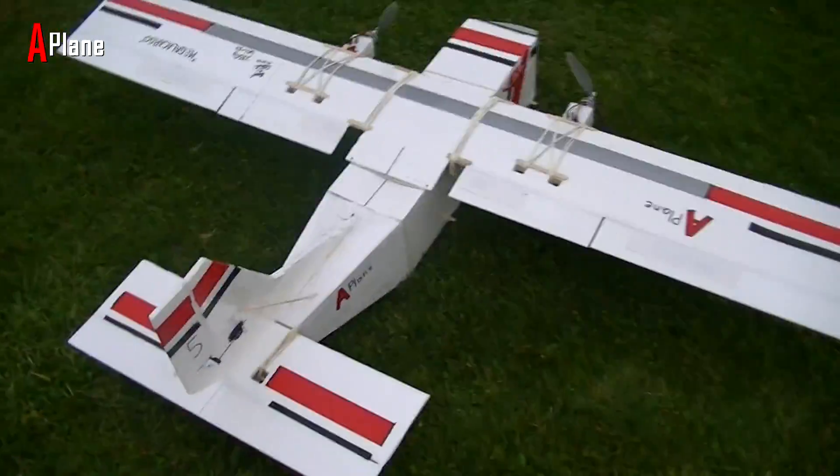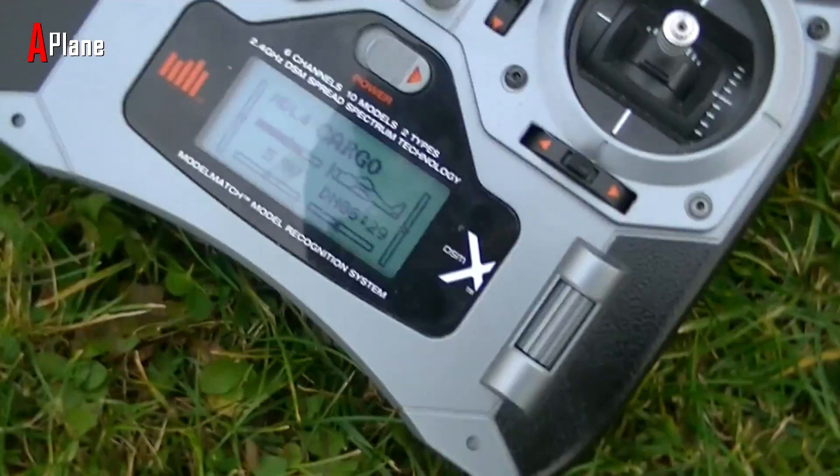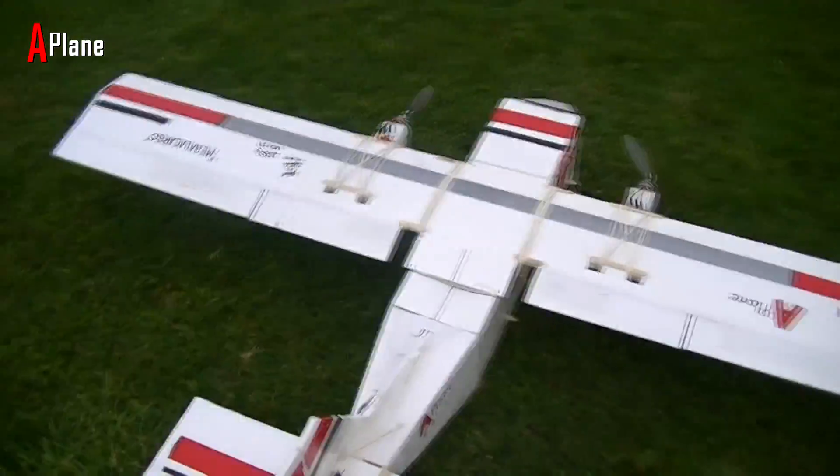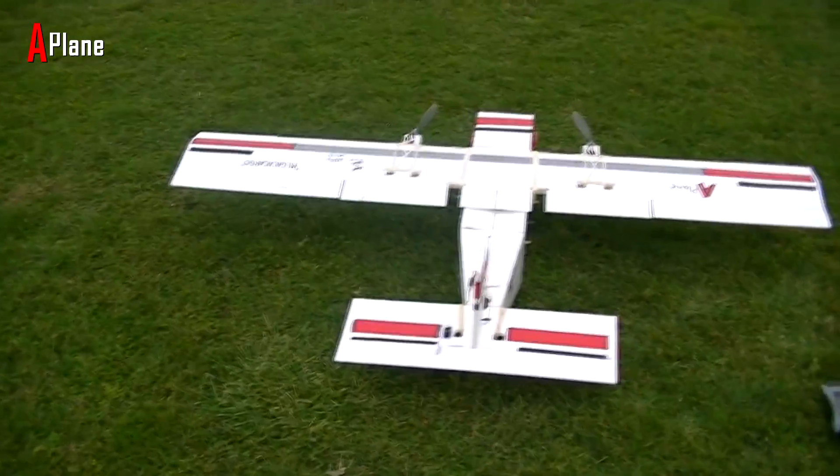Alright, we'll move the batteries back just a tad bit. We still have 5.9 volts on our transmitter and 6.5 minutes left on the batteries hopefully. So we're going to go for flight number two.